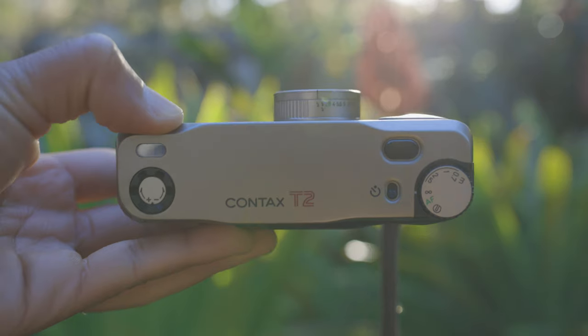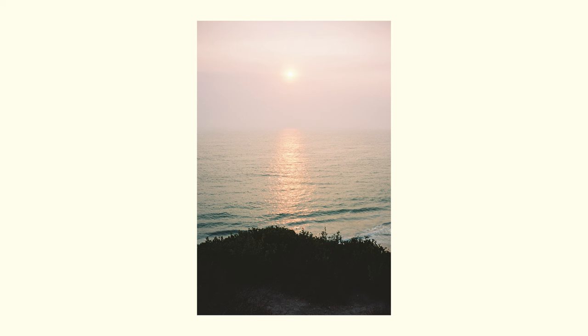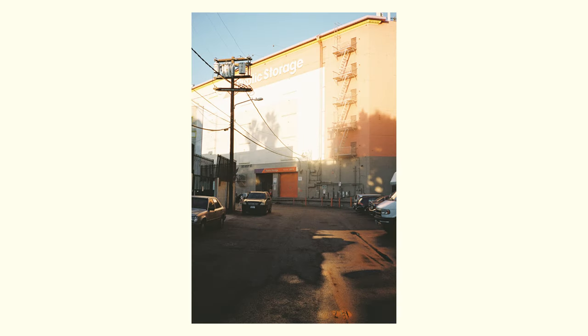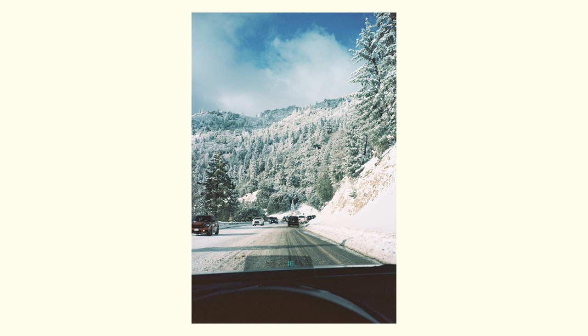This camera does have an infinity focus option and I actually enjoy using it because you can just lock in focus at infinity when you know your subject is at infinity. A lot of point-and-shoots when you're shooting a landscape might focus on something in the foreground, so being able to focus at infinity manually is very nice and gives you a lot of confidence shooting landscapes. The autofocus works pretty damn well — I haven't really had issues with it back-focusing or missing focus a lot. Out of 36 shots on a roll I'd probably get maybe one or two autofocus misses. It's just a good easy camera to pull out, take a picture, and not have to worry about focusing or getting exposure correct.